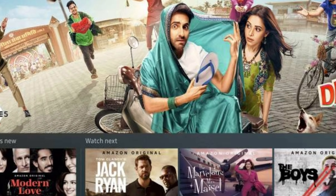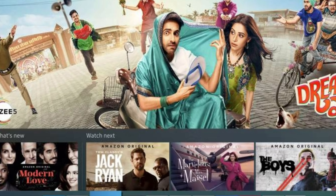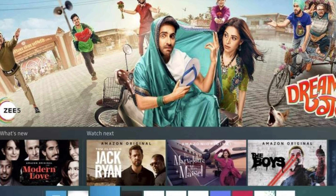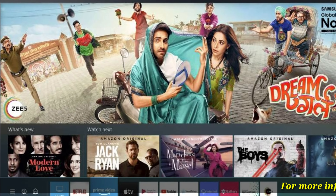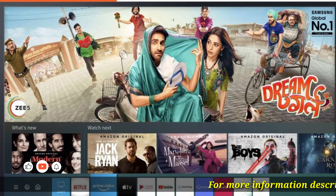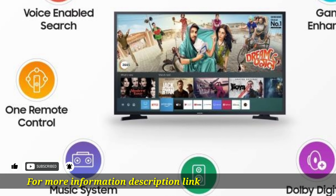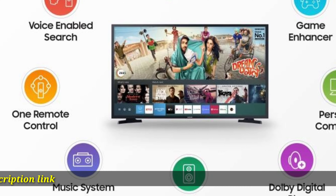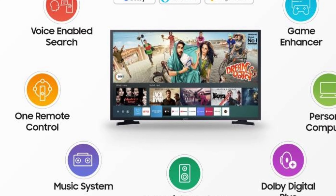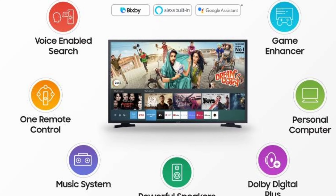Samsung 43-inch Full HD LED Smart TV features multiple voice assistants. Bixby is Samsung's proprietary virtual assistant that seamlessly integrates with the One Remote and helps you control all your compatible devices and content. You can also easily connect your Alexa-enabled or Google Assistant devices to this Smart TV.